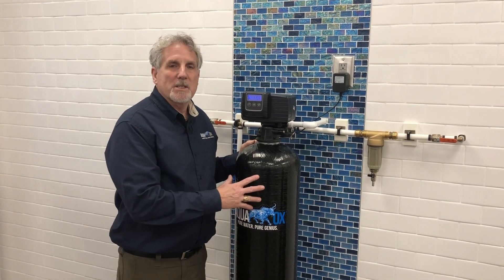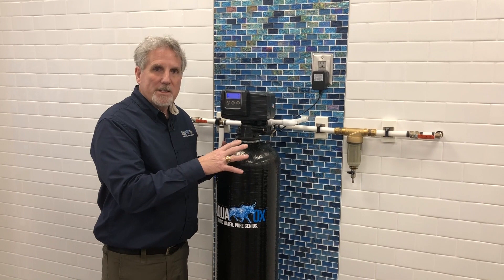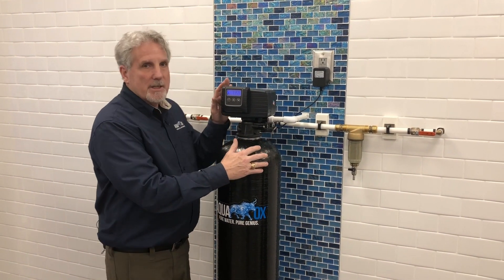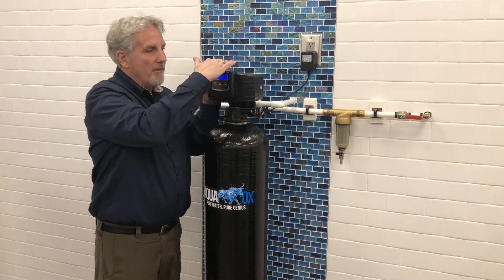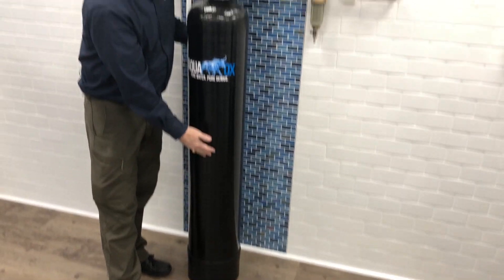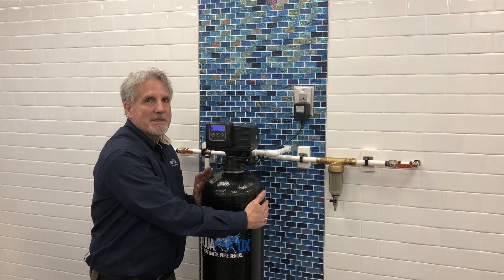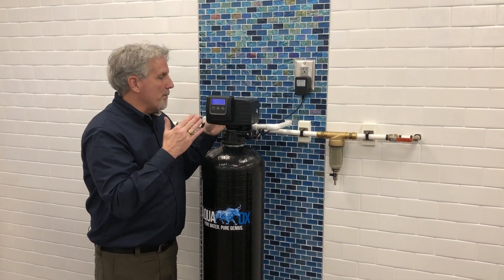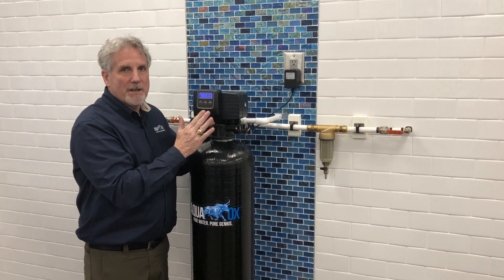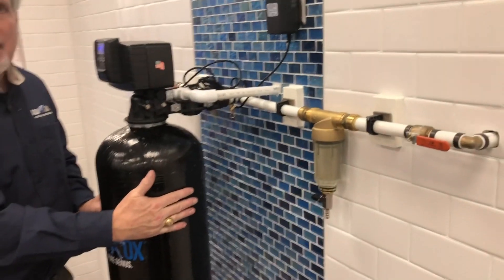We're often asked the question, what's the space requirement for an AquaX installation? When the system arrives at your location and you're about ready to position it, the system itself stands 62 inches in height from top to bottom. The system itself is 10 inches in diameter, and from the back of the bypass valve to the front of the system, you need about 14 inches in depth.